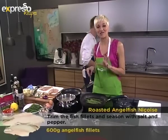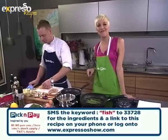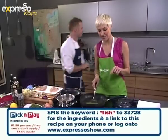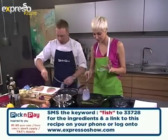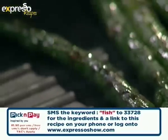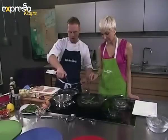If you'd like to get the ingredients to this recipe, SMS 33728 with the word 'fish' — F-I-S-H — to 33728 and the ingredients will be sent right away to your mobile phone. Look how gorgeous the asparagus looks — it's a great, really healthy veggie.